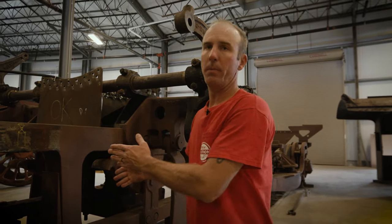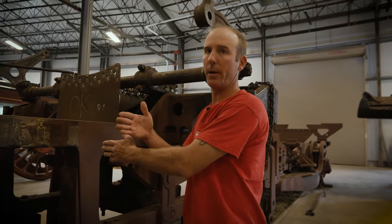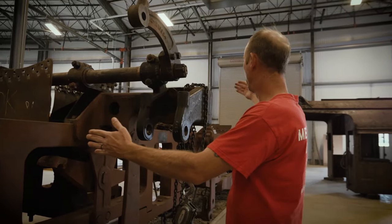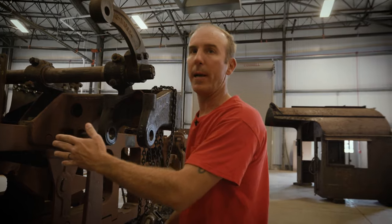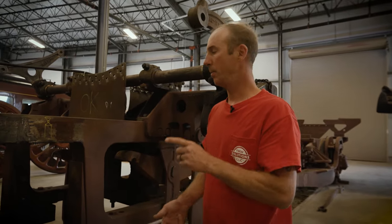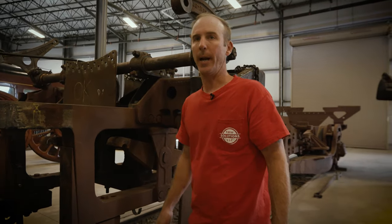All these axles have to run perpendicular to the center line of the frame as well as parallel with one another and equally spaced. Otherwise it's not going to run correctly — you're going to burn up bearings, burn up rod bearings. It's just not going to be a good day.